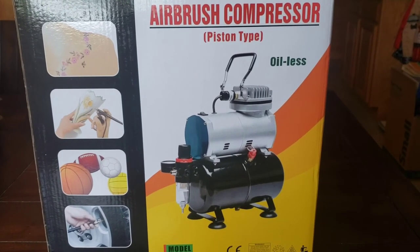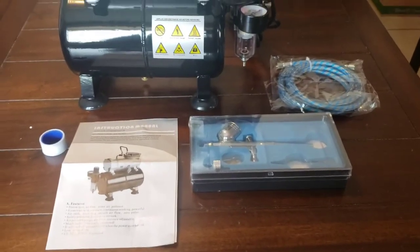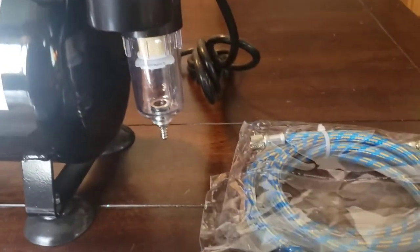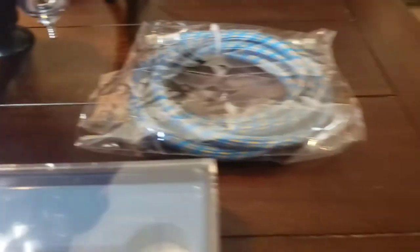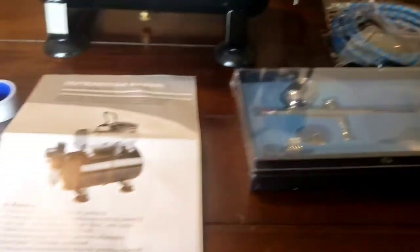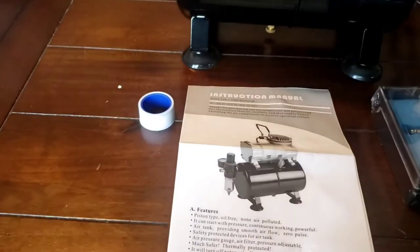So let's see what's in there. Here's what it came with: the compressor, the regulator, the moisture trap, a braided hose which feels pretty nice, the airbrush — I'll look at that in a minute — an instruction manual, and some Teflon tape.